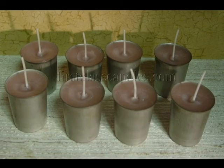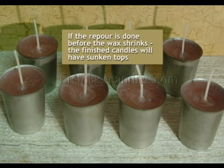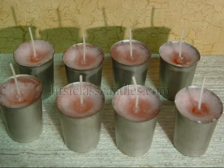When the wax begins to set up, the wicks can be gently moved to the center of the candle. It's obvious that the wax is cooling down, but it's still too soon for a re-pour. If the re-pour is done before the wax shrinks, the finished candles will have sunken tops. The wax is mottled and is barely warm to the touch, and these candles are ready for a re-pour.